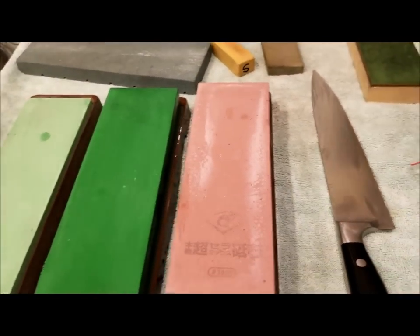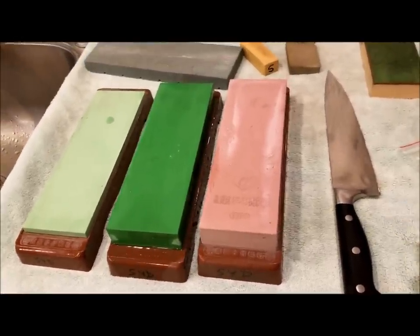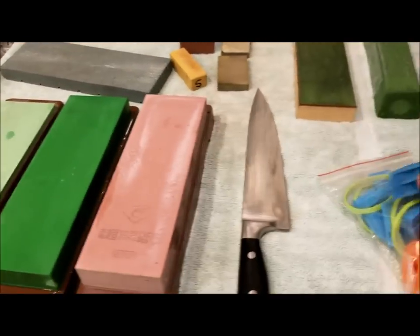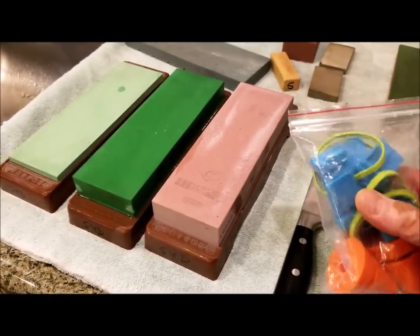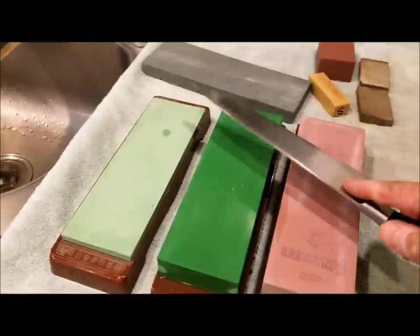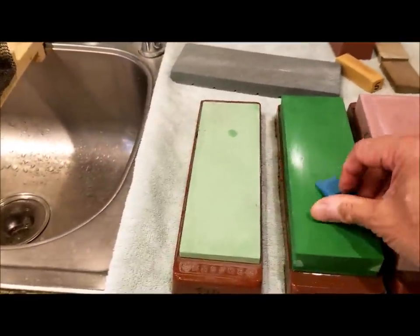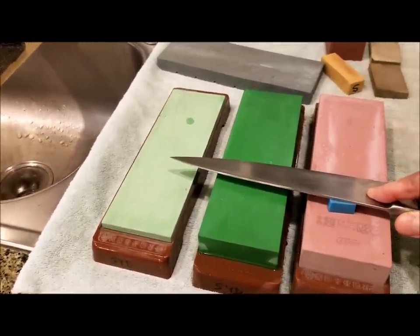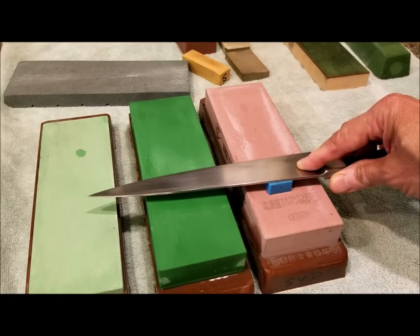The other additional things I found extremely useful — and a lot of people will scold me for using — are these little plastic angle guides. You can buy a pack of them for just a few bucks. As a beginner knife sharpening person, this is what I go by, because I'm not good enough to hold the knife exactly at a 15-degree angle. I use a little guide so that when I place my knife on it, it gets me started on the proper angle. When I push the knife back and forth, I'm using the proper angle. I use a 15-degree angle, which is more common for Japanese knives.